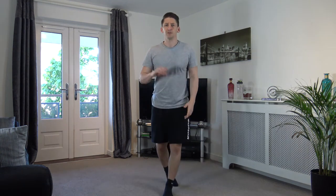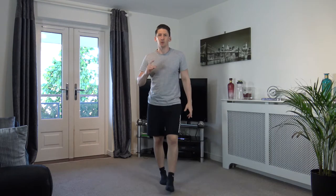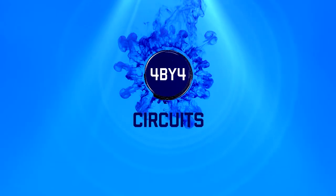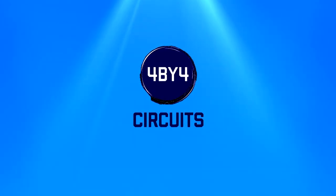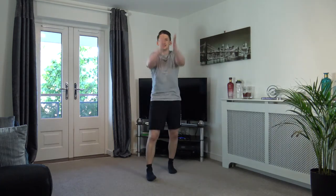Good morning and let me motivate you for this 15-minute HIIT beginners workout. My name is Anthony and welcome to 4x4 Circuits. Welcome to the workout. Let's kick things off with a warm-up. Arm circles going forwards just like that. We've got seven exercises to do, four rounds — a 15-minute workout, nice and easy to follow.